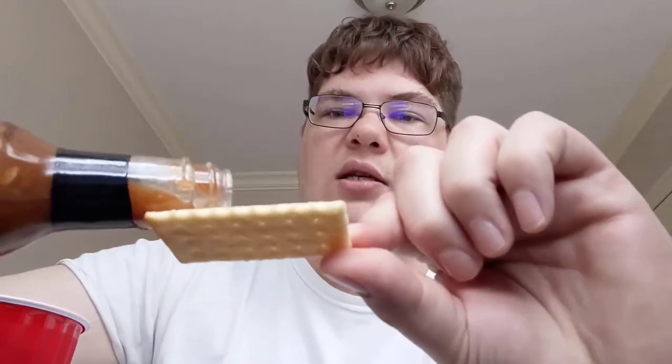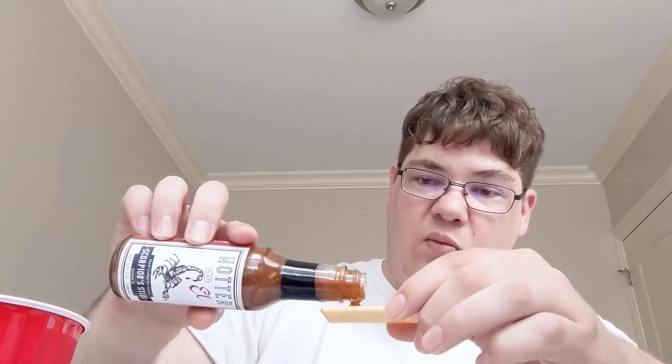I didn't have any chips or really anything great to go with hot sauce, so I have a cracker. I don't really condone using crackers to taste hot sauce — probably not the best — but if we're going to use a cracker, only the best club cracker will do. Let's put a nice dab on there.